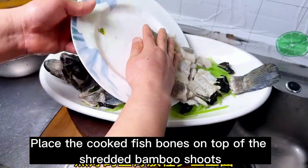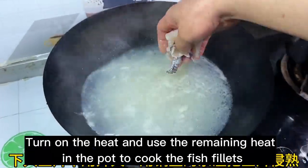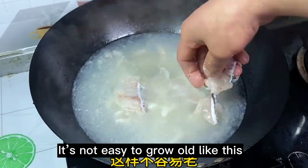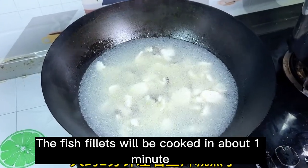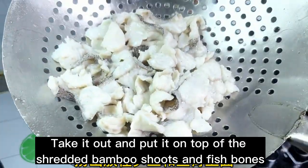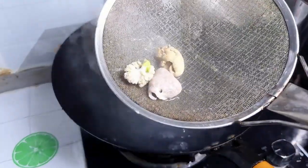Place the cooked fish bones on top of the shredded bamboo shoots. Boil the fish bones with water and then turn off the heat to cook the fish fillets — no need to add the fish fillets while boiling. Use the remaining heat in the pot to cook the fish fillets so they don't overcook. Fish fillets taste better and more tender this way. Scatter the fish fillets in and they will be cooked in about 1 minute. Take out and place on top of the shredded bamboo shoots and fish bones. Don't forget to cook the fish maw and dried fish as well — once cooked, place on top of the fish fillets.